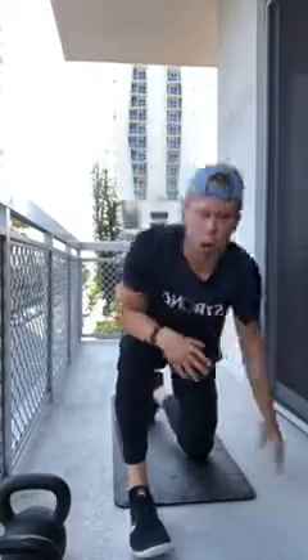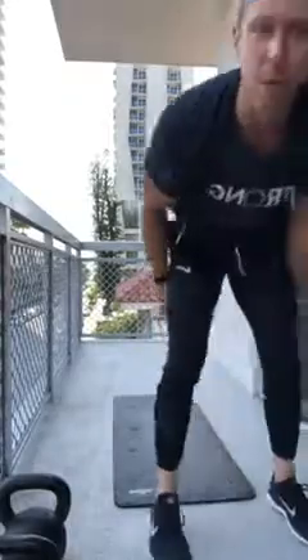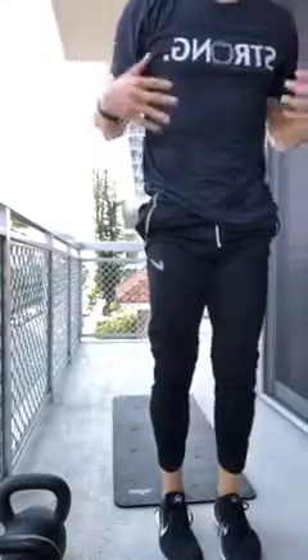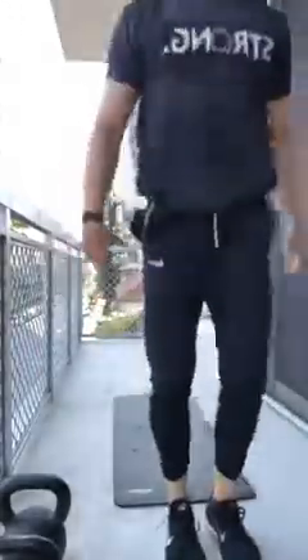Last part of the warm-up: rock-ups — one of my favorite moves. If you have trouble, just hold a hollow position: legs up, arms up. For those who want more, watch me — rock back onto your back and use your legs and core to kick yourself back up. Five rock-ups, getting that central nervous system all primed up.